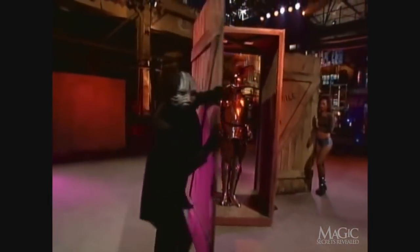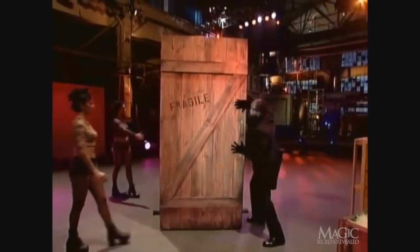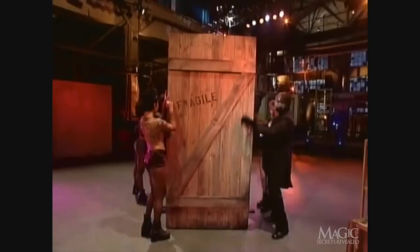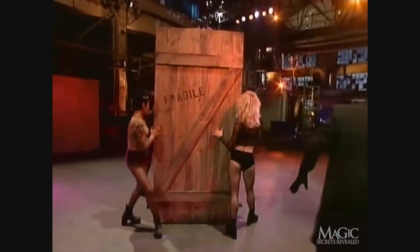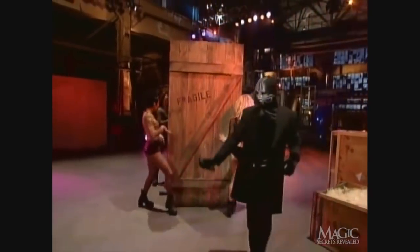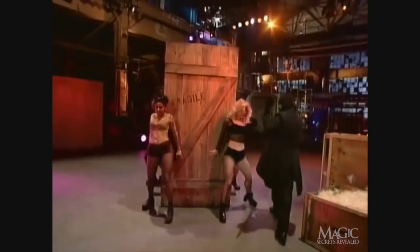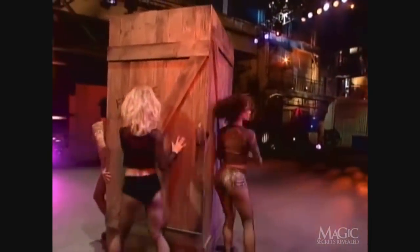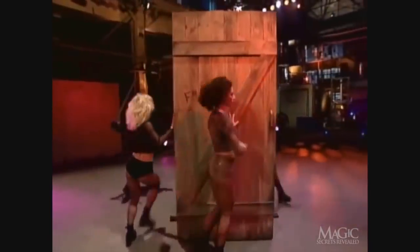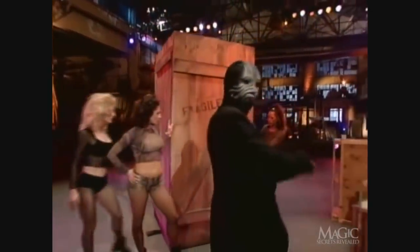The doors are closed — first the front door, then the back. But wait. The magician has forgotten one very important piece: the sword. This is supposedly the key to the armor's magical powers. The assistants perform a ritual dance. I'm not sure if that's going to help bring the suit of armor to life, but it works for me.